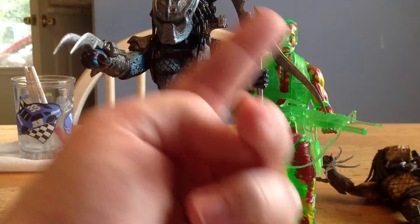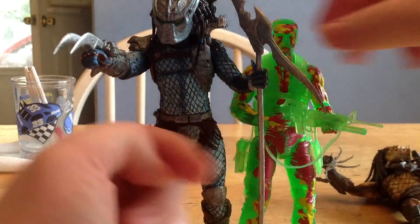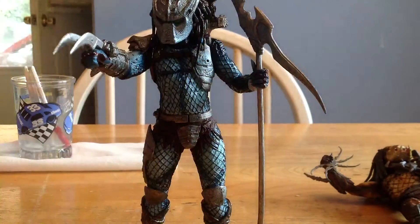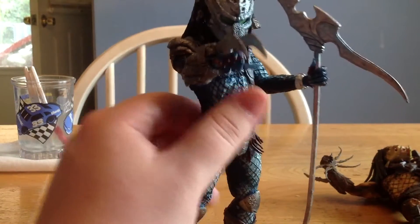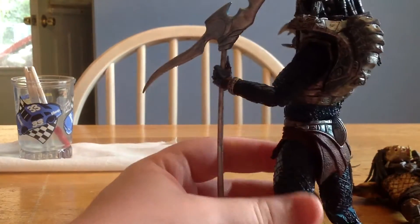McFarlane — when I had these guys they were the same height, so definitely inaccurate for McFarlane. But this is perfect — this is the perfect scale. The fact that the Predator towers over Dutch, that was the point of the movie. This guy is just awesome. Highly recommend the Hive Wars Predator.